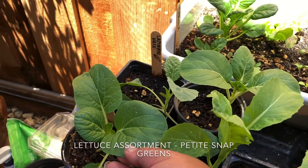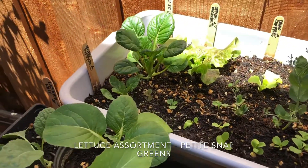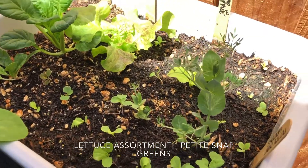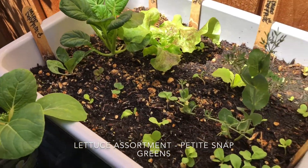Here I have some bok choy and some mustard greens. And then here I do have a basic plastic tub that I made into a little salad bowl mix. Everything's happy and healthy.